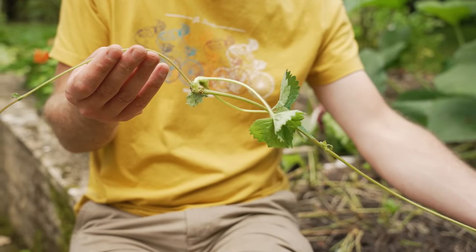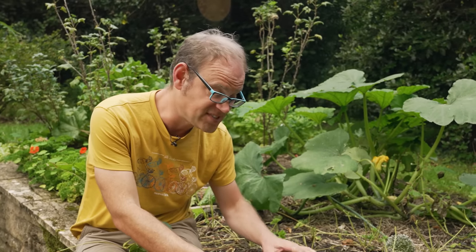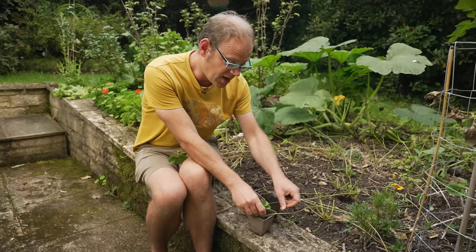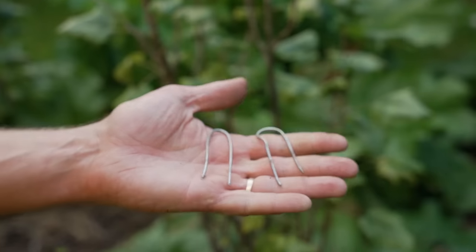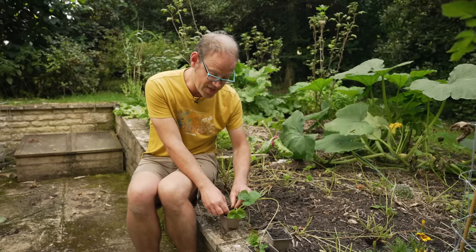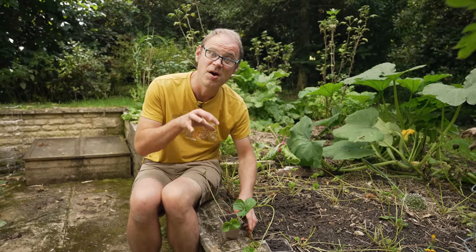These are called runners and you can see the plantlets along them here. We can pin these down either directly into the soil or into pots of potting mix to grow new plants. To do that I just use thick gauge wire cut off and then bent into little U-shaped pins. Just pin them down, then check on them periodically to make sure they stay pinned down and keep them well watered.